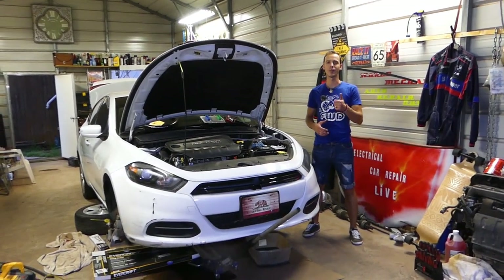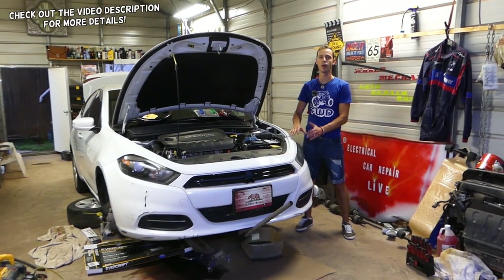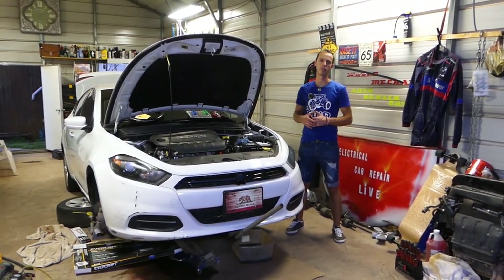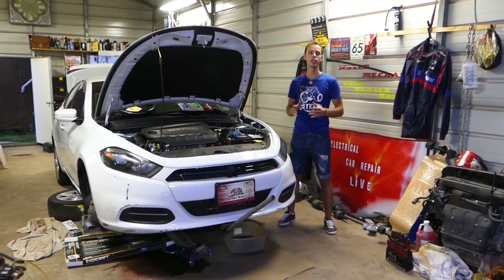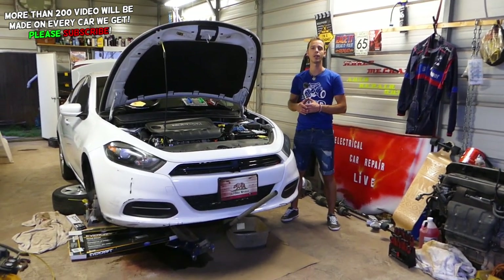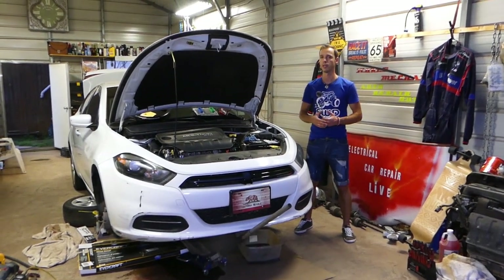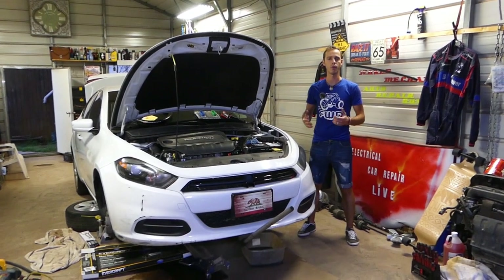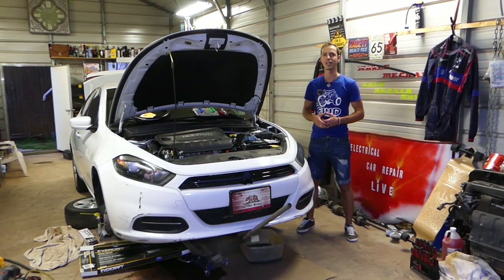Hey guys, welcome back to Auto Repair Guys. Thank you for watching and subscribing to the channel. In today's video, we will show you how to remove or replace a front bumper cover on a Dodge Dart — covering the whole generation, from start to finish. Our mission is to save you as much money as we can, so please subscribe, like the video, and leave a comment below if it was helpful or if you have any questions.